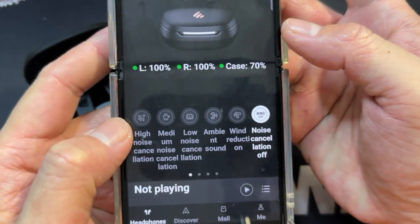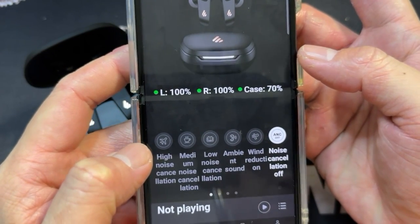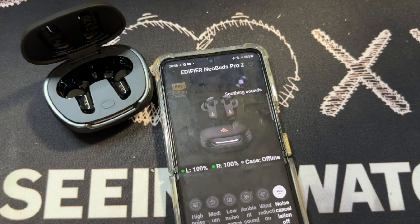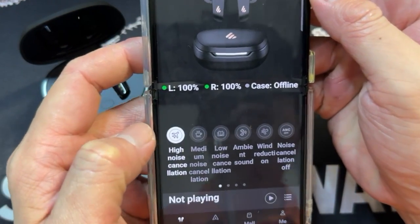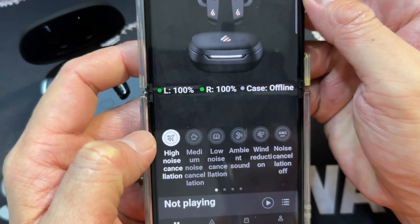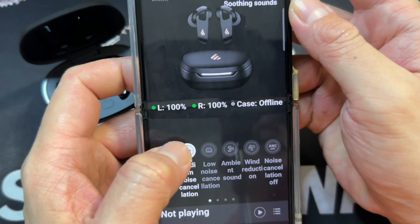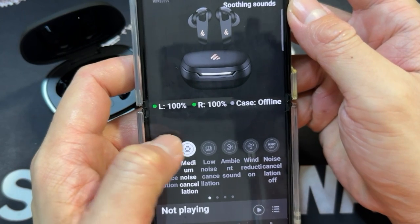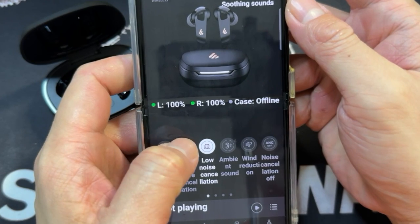You see a lot of options for the ANC. There's like high noise cancellation. Let me put it on first. Currently the noise cancellation is off, now it's at high noise cancellation. I have an English voice saying it's medium noise cancellation. Now it's actually on low noise cancellation.